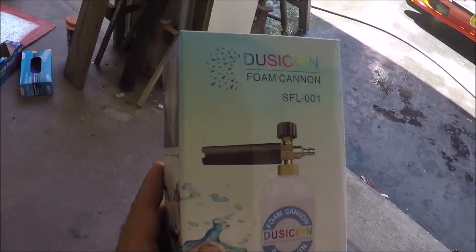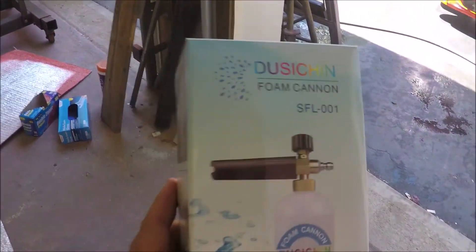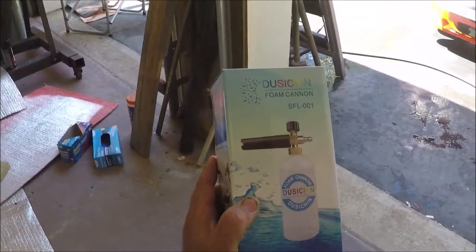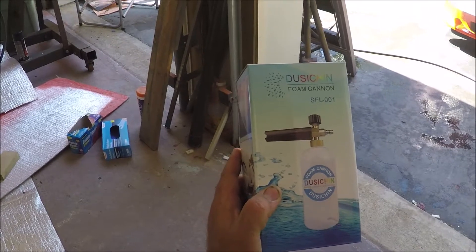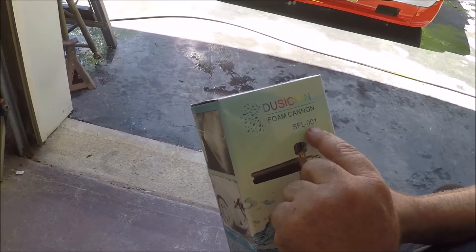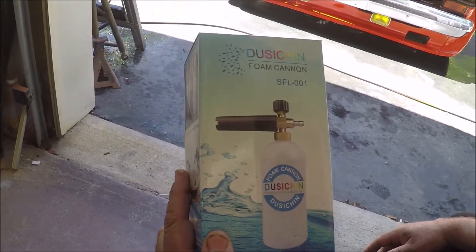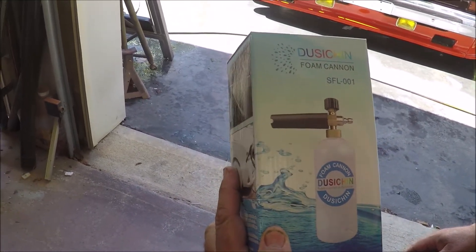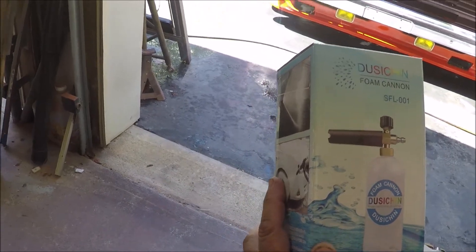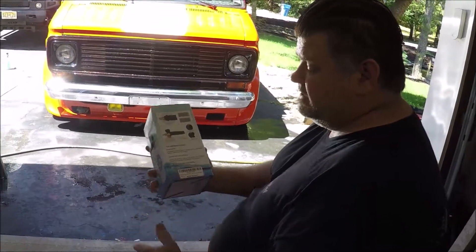This is the Dusha foam cannon - did I say that right? It's a cheap Amazon foam cannon, costs like 17 bucks, it's the SFL-001. What turned me on to this was my buddy has the same one and was using it, and I said I have to have one.